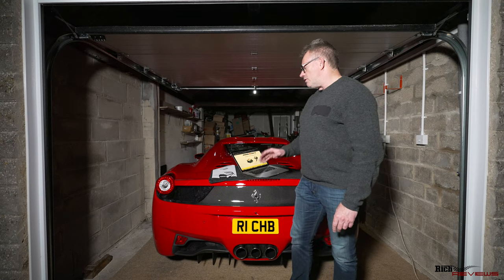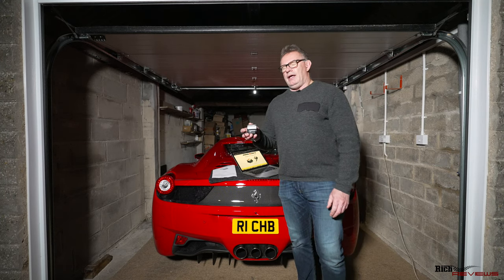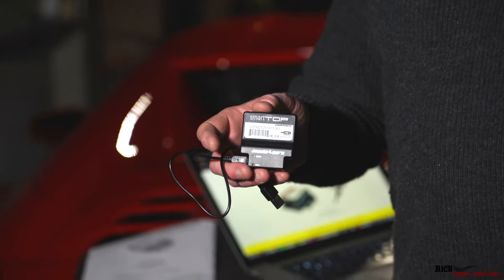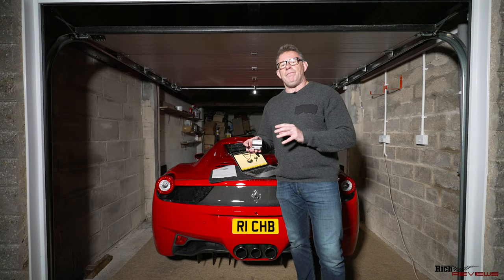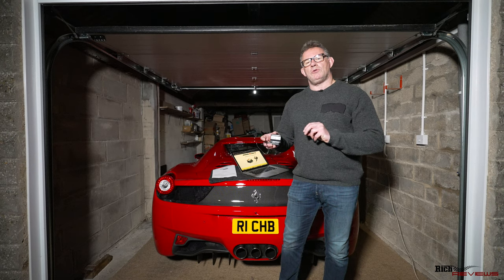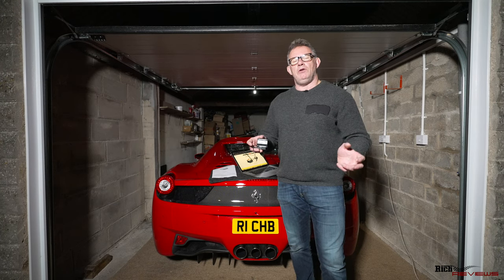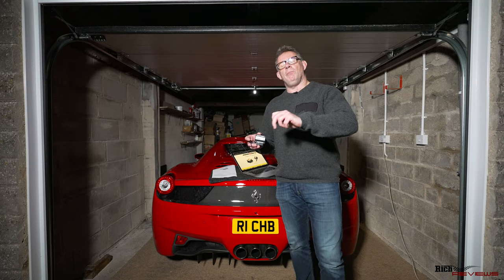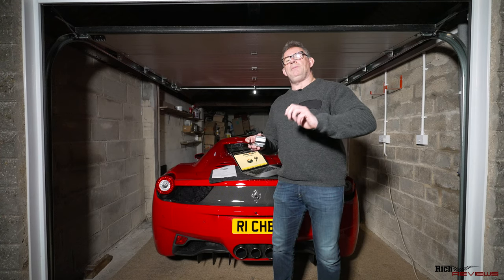There are other operations you can configure this unit for as well. Those include setting up a valet mode, so the roof can't be operated at all — if the car's being parked by a third party, the roof cannot be operated while the car's moving or at all in that mode. In addition, you can set a one-touch operation mode, where you press the button once on the console and it automatically opens the roof, and press once to close. You don't have to hold the button. If you hold it for more than around two seconds, it reverts to the standard mode where you hold the button to open or close.